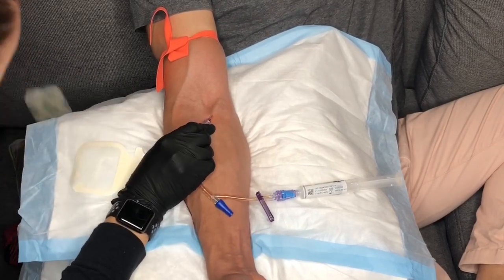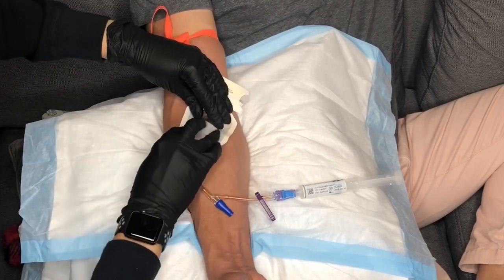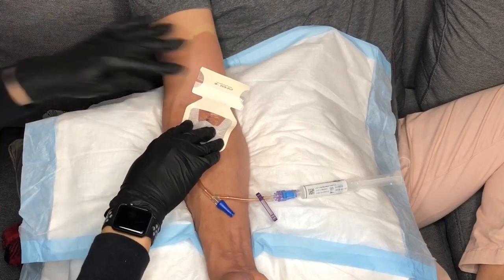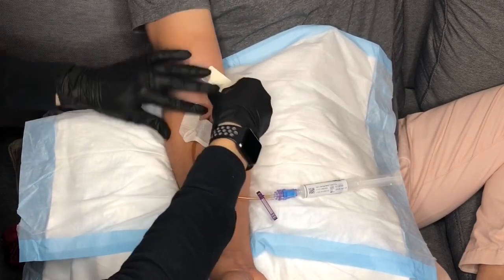If you plan on drawing blood from this newly placed IV, leave the tourniquet on once you have secured the tubing onto the catheter. If you're not drawing blood, remove the tourniquet as soon as you have a free hand to do so.